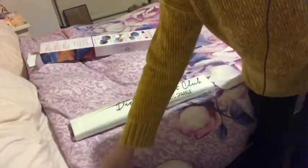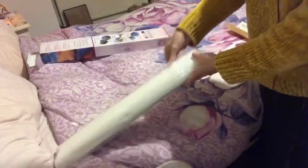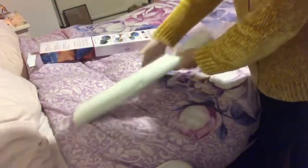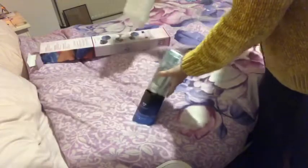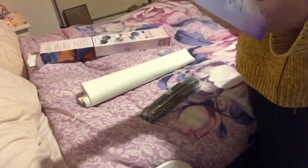Your canvas comes in a dust bag, and then inside your canvas you get your canvas and your step-by-step instructions with a thank-you code which gives you I think 10% off your next purchase. It says thank you for your purchase, how it works — so you've got more instructions, your code, tips and tricks, and the website on the back.